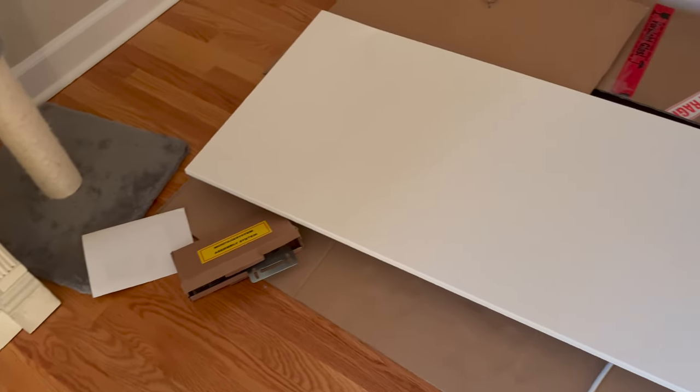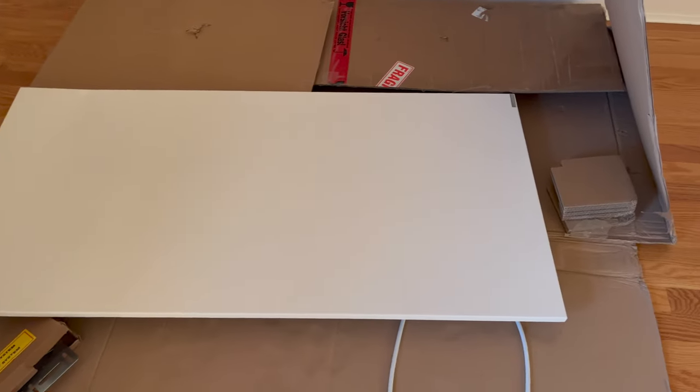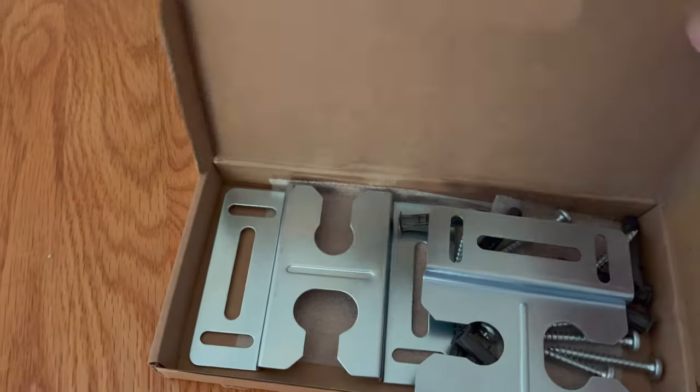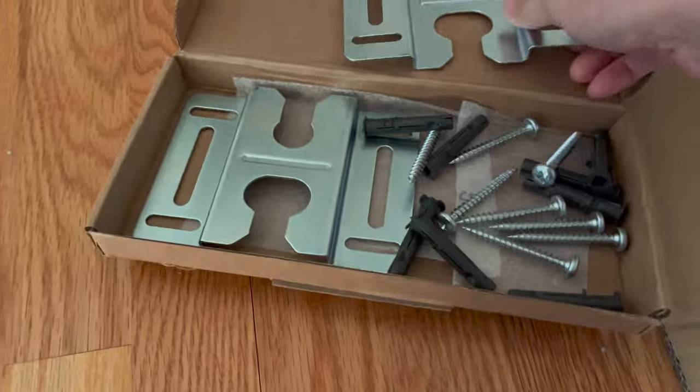Hey everyone, we're here with the Inspire Comfort white frameless infrared panel heater from Herschel. This is the 750 watts, 120 volts at 6.3 amps, and here are the mounting brackets for putting into your drywall if you want to hang it on your ceiling or on your wall.